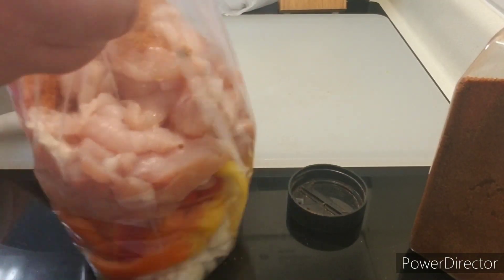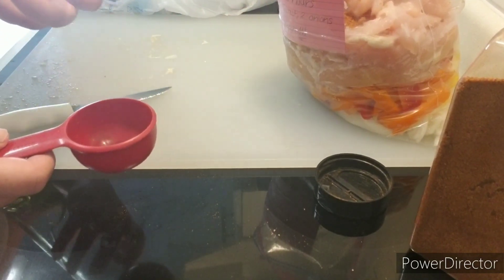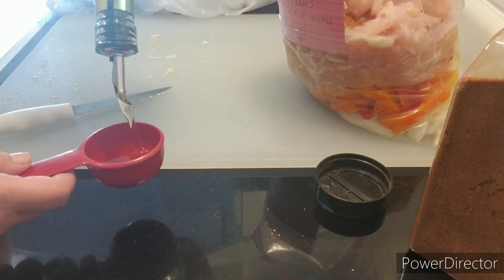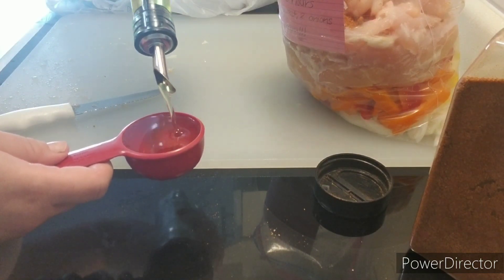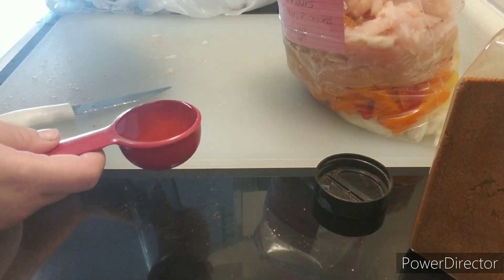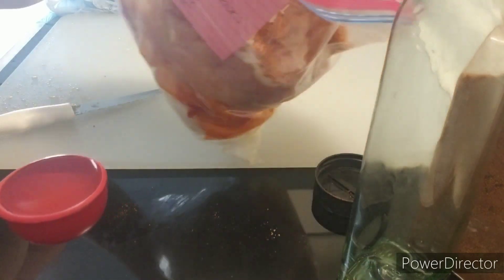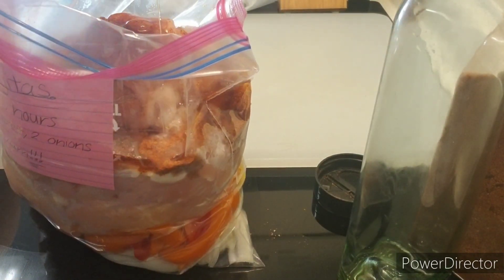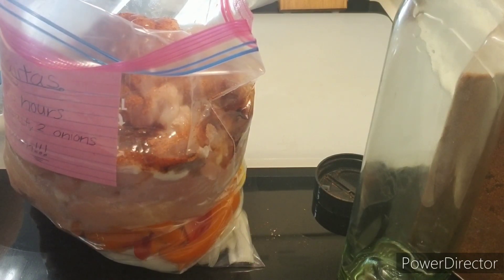Then I am going to add a quarter cup of olive oil to the bag, and then add salt to taste. Once I have all the ingredients in the bag — the onions, the peppers, the chicken, the seasoning, the olive oil, and the salt — I am going to zip up the bag and squeeze out as much air as possible. Then I am going to massage the olive oil and seasonings into everything and try to flatten it out as best as possible before putting it in the freezer.